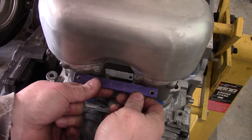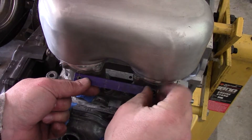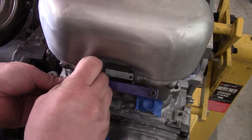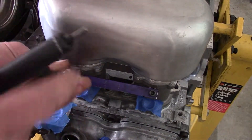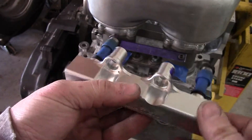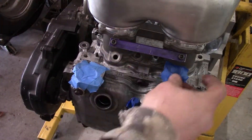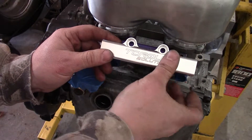Let's try it out and see what it looks like. Alright, cool. I'm going to mount it up. Alright, so we've got some injectors in here. Let's do some mocking up and see what our gap is on the bottom after this sits on it.